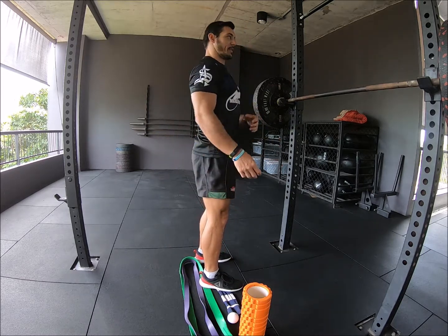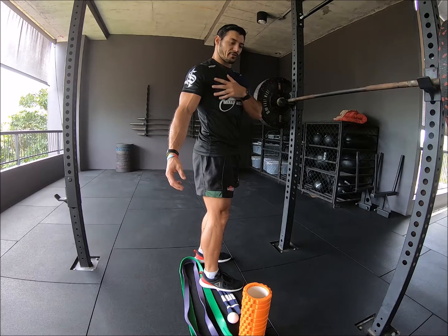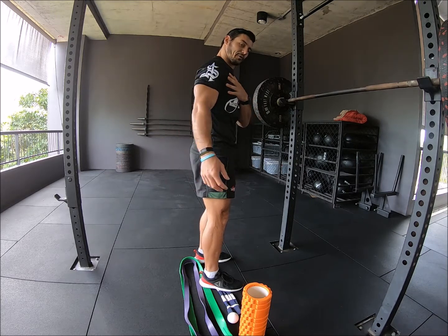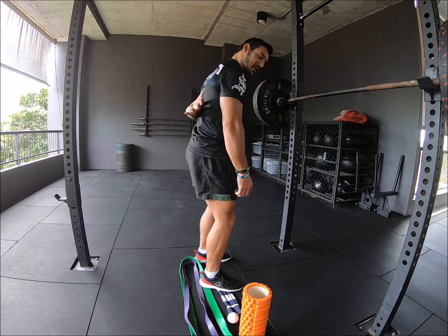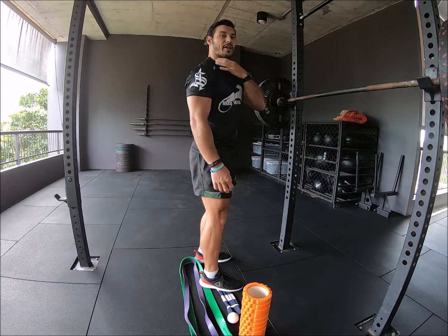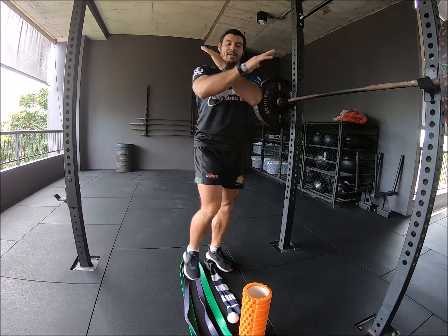So what is upper cross syndrome? This is basically where we're tight through certain regions of the front of the body, tight through other areas of the back of the body, and then we're going to be weak on areas of the back, tight on areas of the front — so we're making this cross.